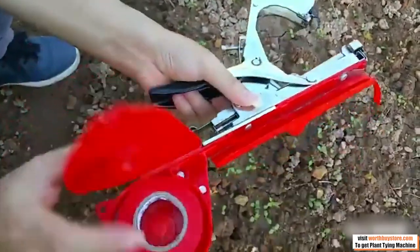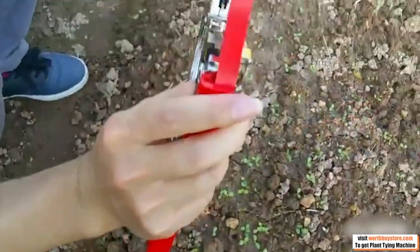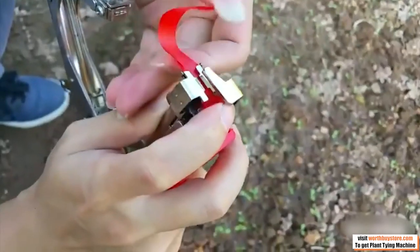Suitable for fixed binding of various branches and vines such as grapes, tomatoes, cucumbers, peppers, flowers and gardens, and other uses in all aspects of life.